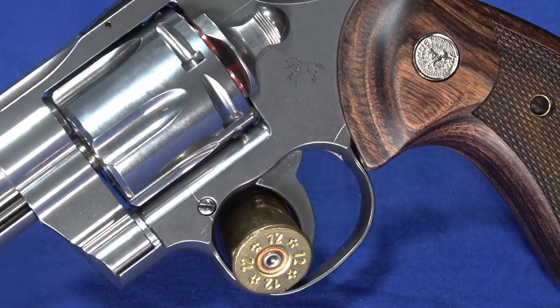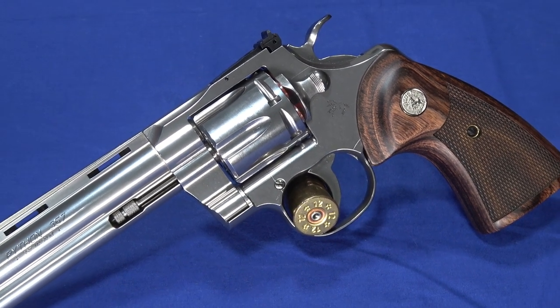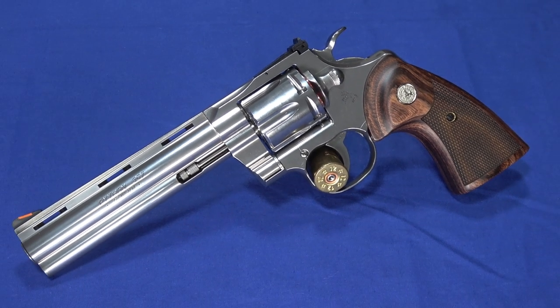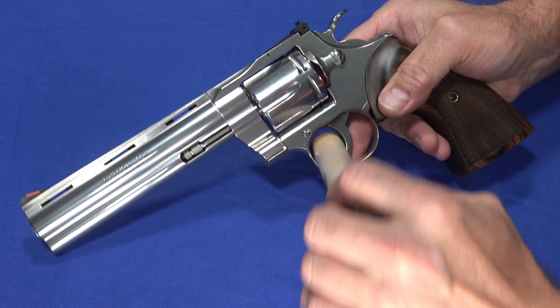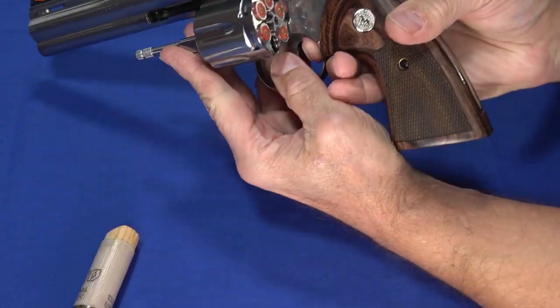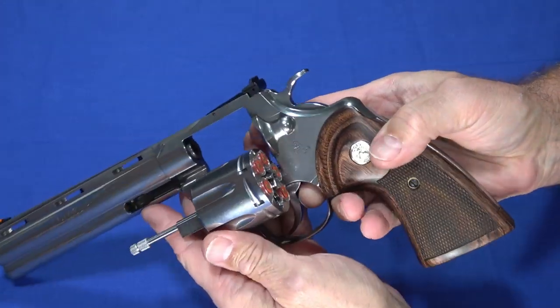The thing you see protruding from the cylinder — that's snap caps. They're inert dummy rounds, so it's not loaded with live ammo. I'll be using those when I test the trigger, because I can't find any mention anywhere of this being dry-fire safe. So I'll assume for the moment it's not. I'll open it up and show you they are indeed all inert dummy rounds, just to protect the firing pin.